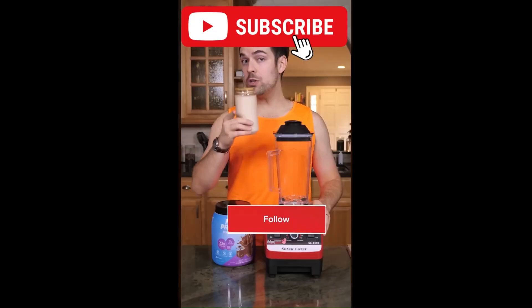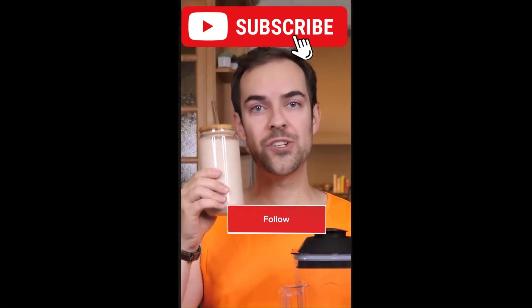I have to remake my original protein shake video, but do so in such a way that makes it impossible for anyone to steal. And I think I nailed it. Here's how you can make the world's best protein shake.